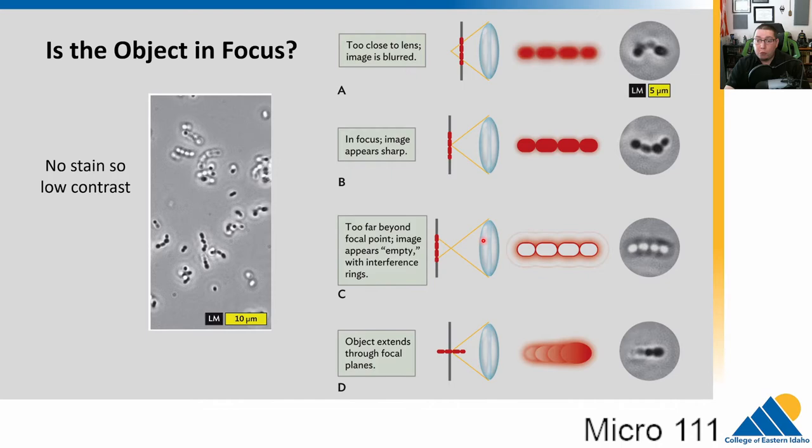The same problem occurs if we go too far — objects look transparent or hollow because the focal point is too high. Also, bacteria don't always lay flat on the slide. If a chain of bacteria is oriented at an angle, part of it will be out of focus above and below the focal point. The images I show in lecture slides look much better than what you'll see in lab because they're cherry-picked — the best of the best. Don't despair if you have trouble getting perfect images.